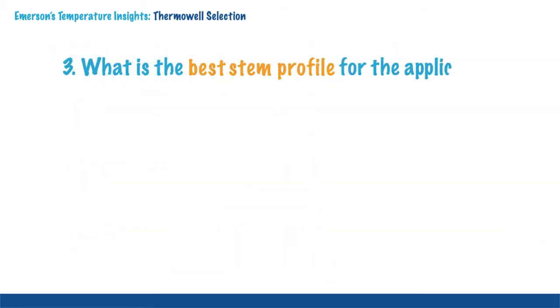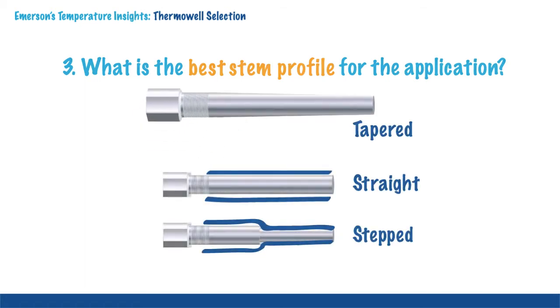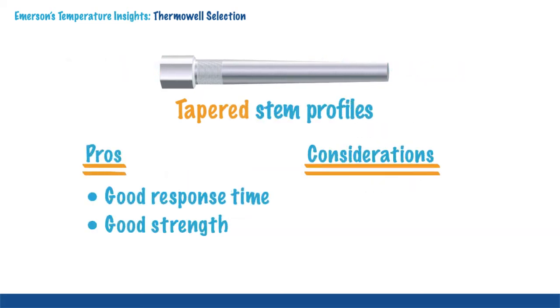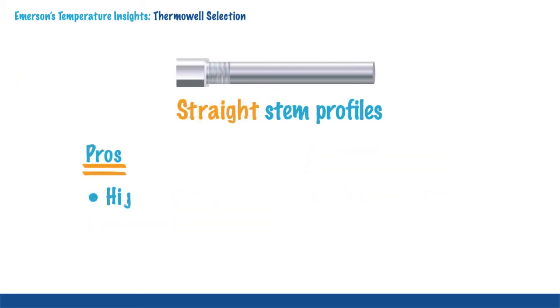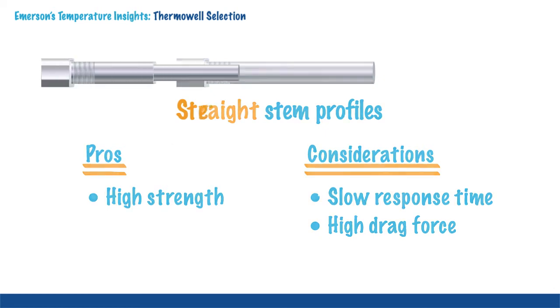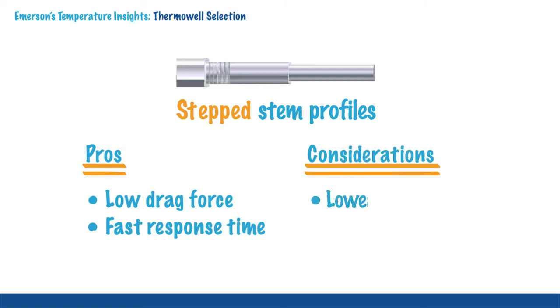The most common stem profiles are tapered, straight and stepped. Tapered stem profiles offer good response time and strength, but they produce high drag force. Straight stem profiles are extremely strong, but their response time is relatively slow and they produce high drag force. Stepped stem profiles feature low drag force and fast response time, however they are not as strong as the other two most common options.